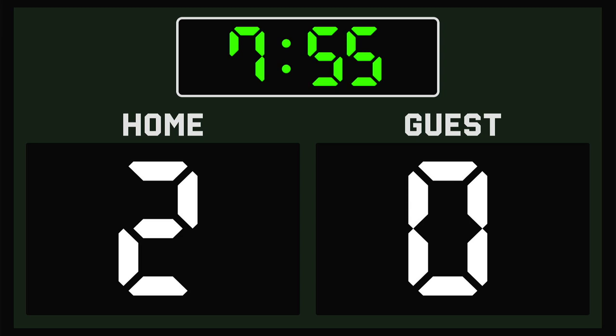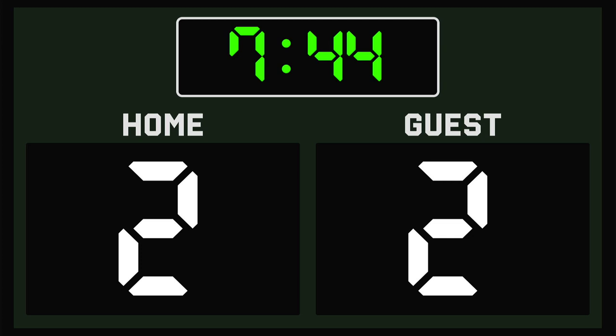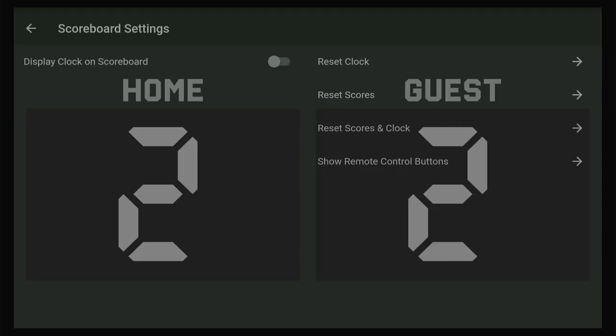It is a very simple scoreboard. We're not keeping track of periods, we're not keeping track of fouls, but great for kids sports, simple basketball games, soccer. You can actually go to the settings and you can turn off the clock so it's just score. We've used this at home to track ping pong games, push-ups, pretty much anything that you can keep track of and be competitive with.